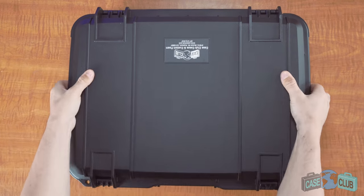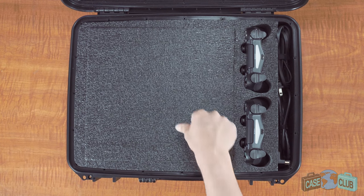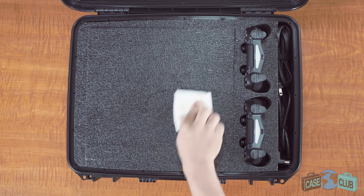Once shut, everything will be held securely in place. The base foam is made out of a non-abrasive military grade polyethylene, which is known for its ability to absorb shock, and it's closed cell so it won't absorb liquid and you can easily wipe it away.